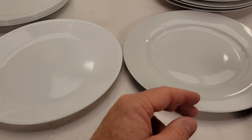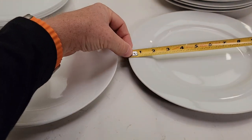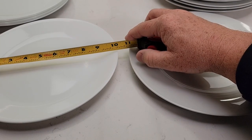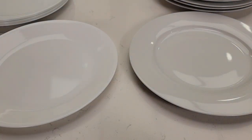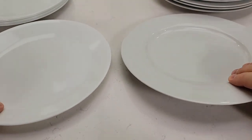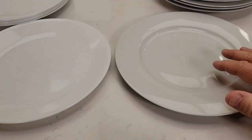They're both the same height above the counter. The Amazon Basics is right around 10 and a half inches, and the Corel is 10 and a quarter — so a little bit smaller. They are the same height, but you can definitely tell the Amazon Basics is a little bit thicker.